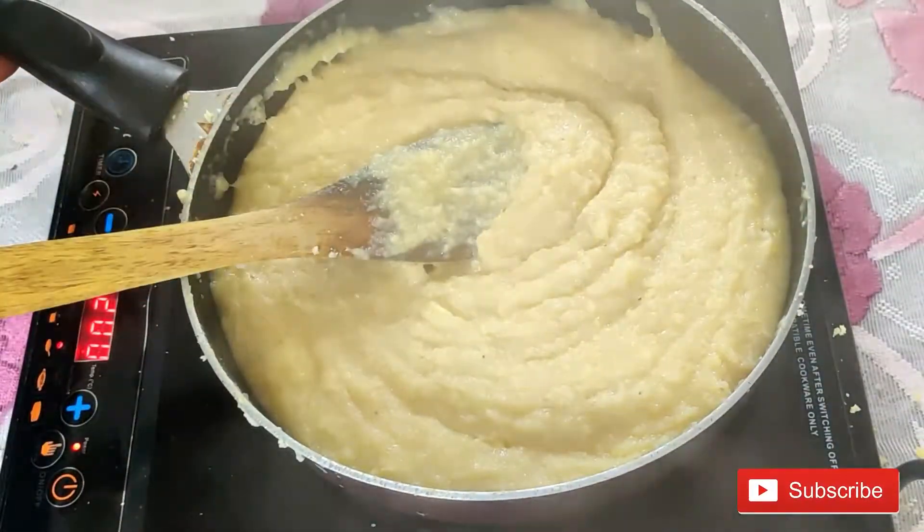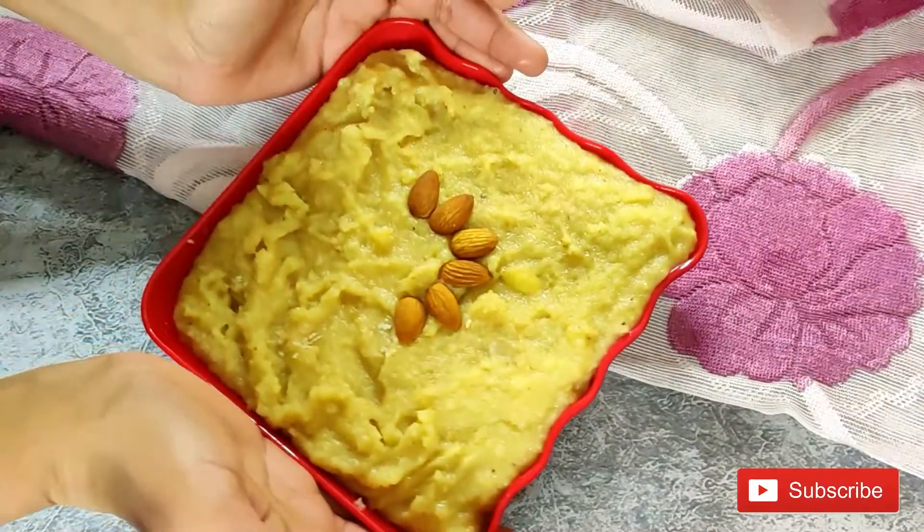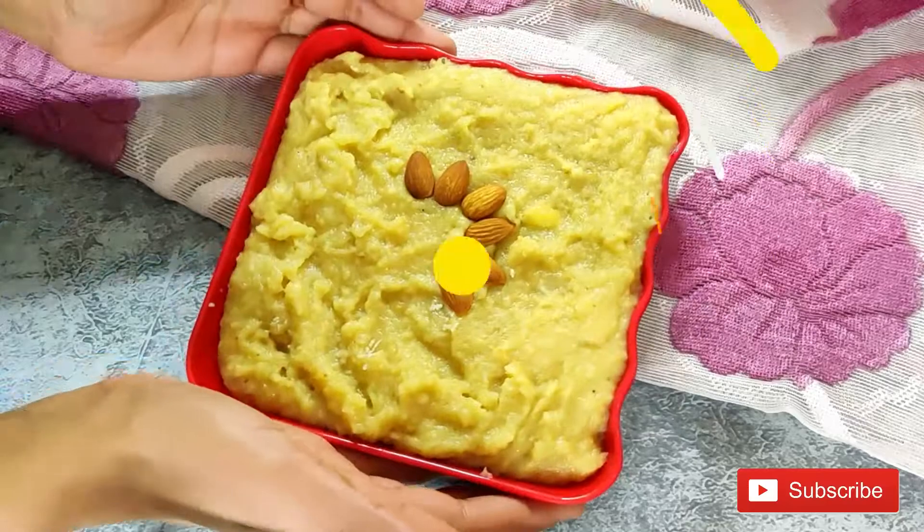Now let's remove the pan from the flame and serve. How did you feel about this recipe? Please tell me in the comment section. Please don't forget to subscribe to my channel. Thank you for watching.